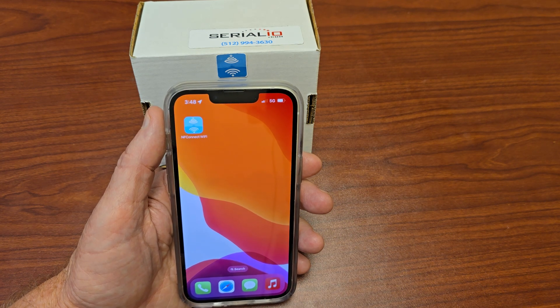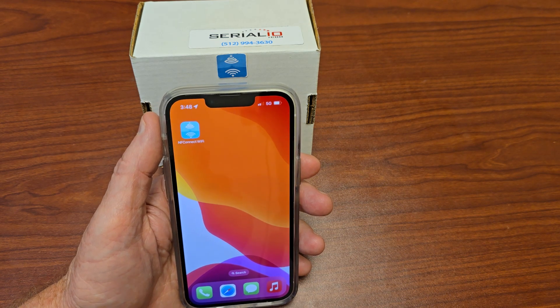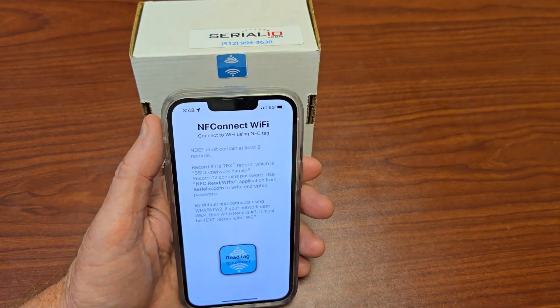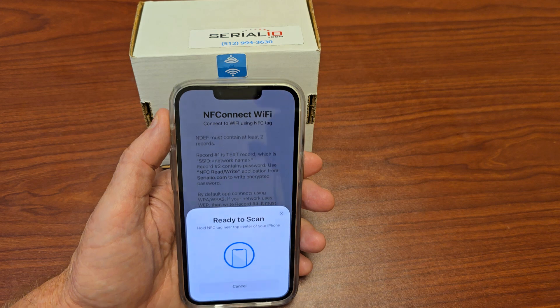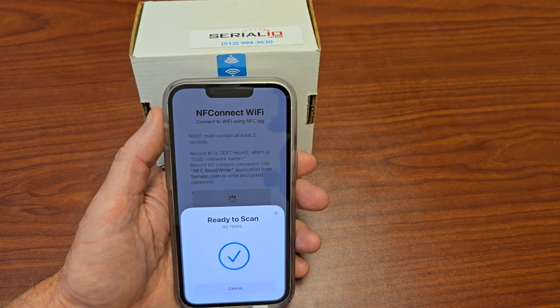Here we're going to show you how your friends and business associates can connect their iPhones to your secure Wi-Fi network without you sharing your password. They simply launch NFC Connect Wi-Fi, hold their iPhone near your NFC Connect tag, and join your network. And it's that easy.